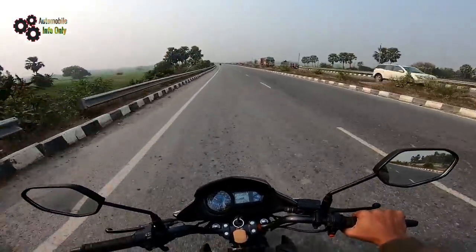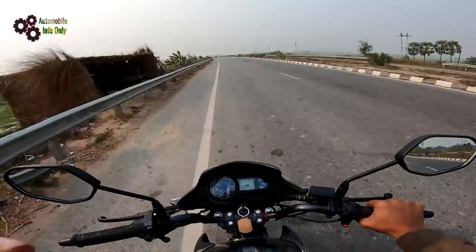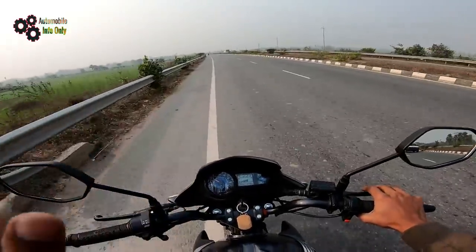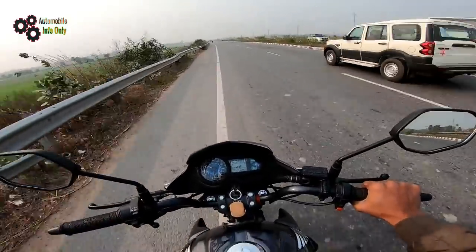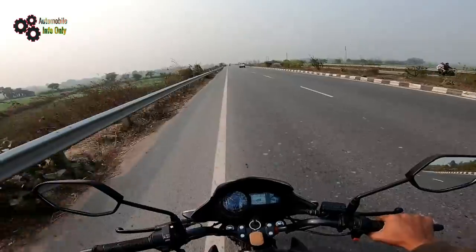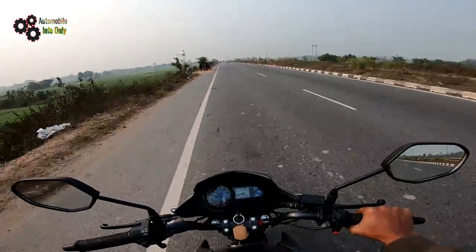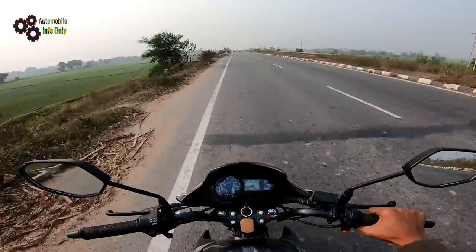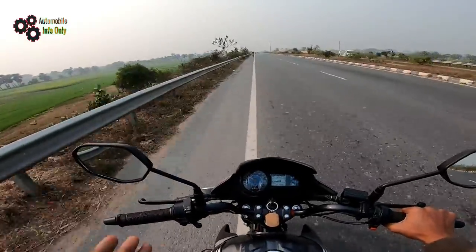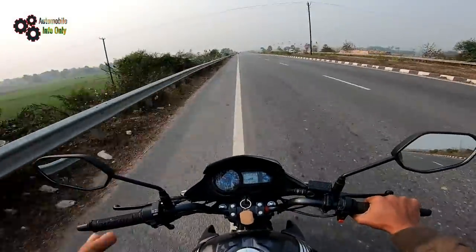I am driving at 40-50 km on this bike. On my 100cc bike, I was always in security mode and alert mode - I had to stay alert on brakes and keep watching everything. But when I drive this bike at speed, I still feel alert but much more confident. When I touch 70 km/h speed, I feel in control, even when I bring it down to 50-60 km/h.